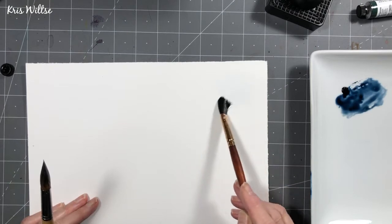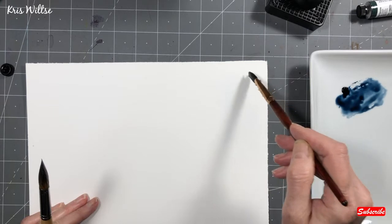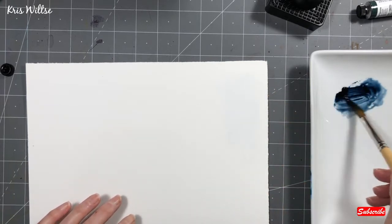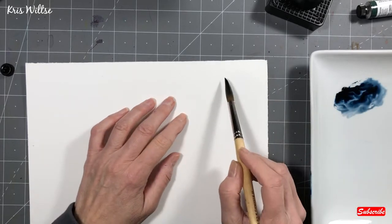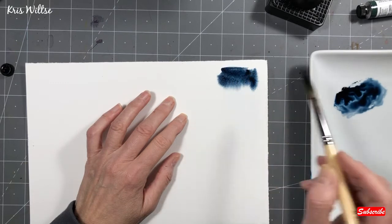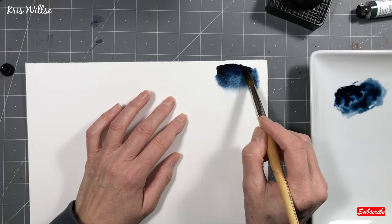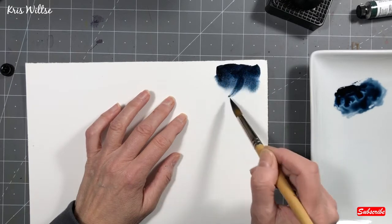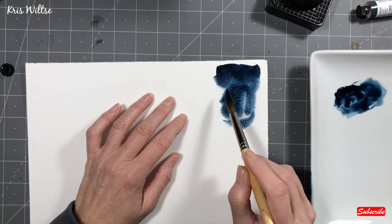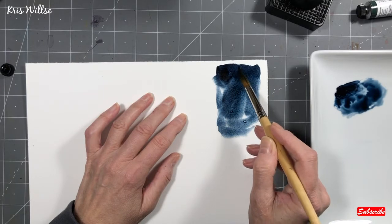These are very interesting colors. I am new to them, although I have tried the Mayan Genuine. It had an unusual quality to it that I didn't really care for. I loved the color, but just the way it behaved was difficult to describe. But here I am swatching and experimenting with Mayan Dark Blue.